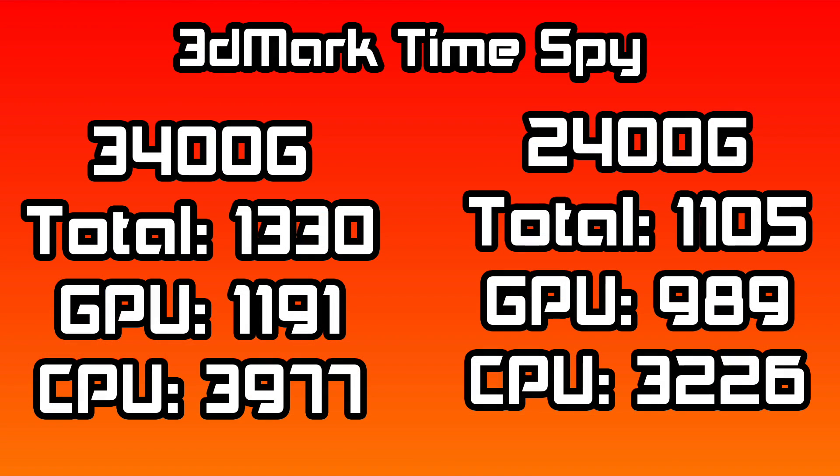The first thing I did was open up 3DMark and run a Time Spy. On the 3400G, the total score was 1330, GPU 1191, and CPU 3977. As you can see, we're up from the 2400G, but not by that much — it really isn't that much of a difference. The 2400G can be overclocked to match the out-of-the-box clocks of the 3400G, but I'm pretty sure we have some headroom on this new 3400G, so I will be doing an overclocking video to see what we can really get out of this thing.